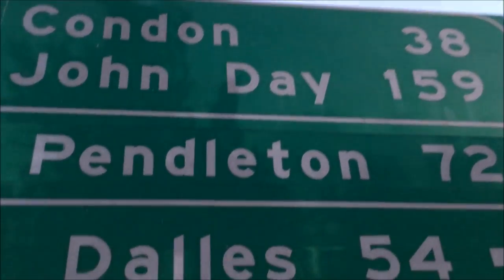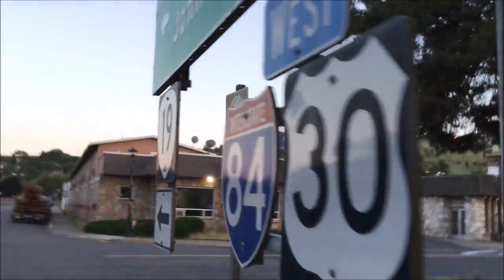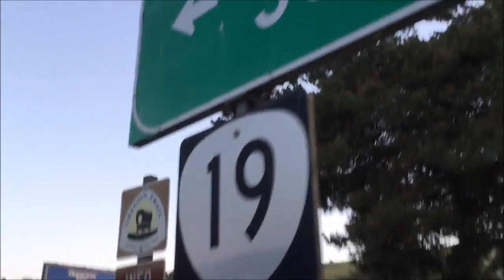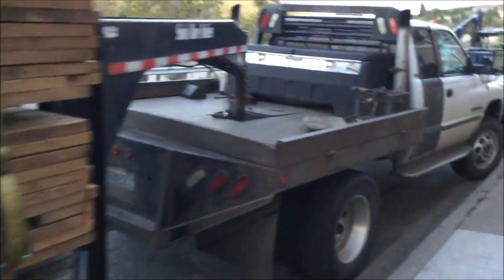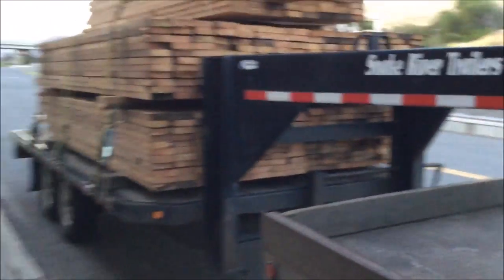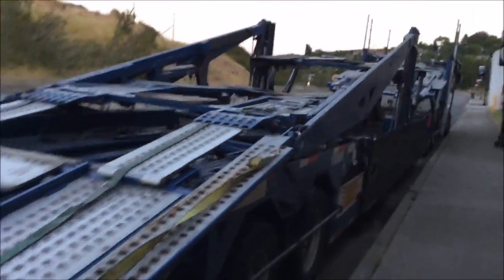Are there enough signs around here? You go to Condon, John Day, Pendleton — they're all far away. And then you've got to cover all the same information on this side. Unlikely very different businesses. You've got this guy hauling lumber for a construction deal, Snake River Trailers, and then a car transporter.